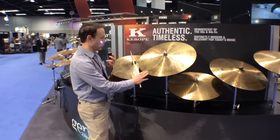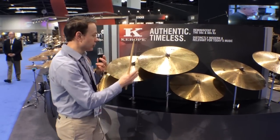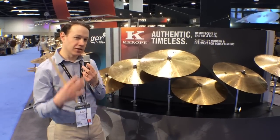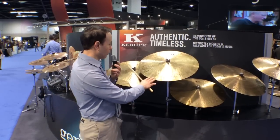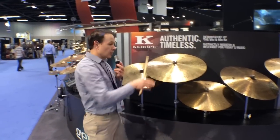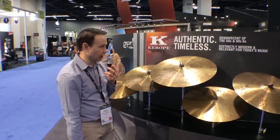For 2014, we have a new voice in our K-series called Karope. These cymbals really harken back to cymbals that you would have found in the 50s, 60s and 70s. They have a great stick sound and great crash sound. A lot of people don't know what the K is in K Zildjian — that's Karope. He ran the Zildjian Foundry from 1865 to 1909.